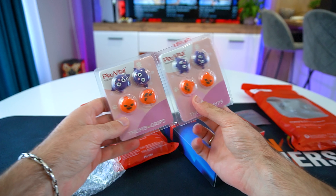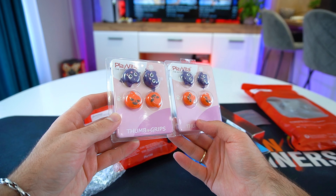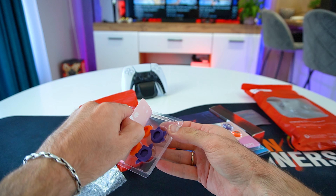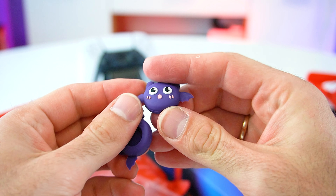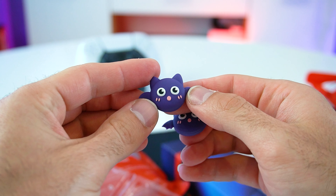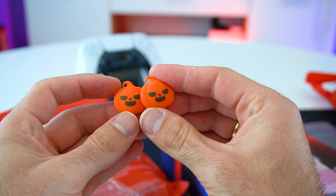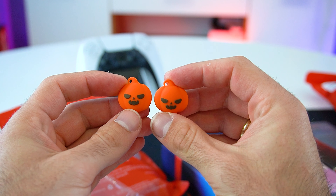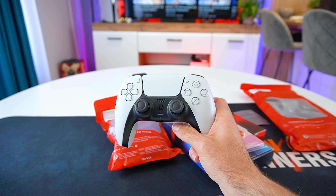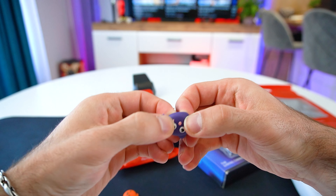First we have two sets of thumbstick caps, one set for the Switch and one for the PS5 which also fits the PS4, Xbox One and Xbox Series S and X controllers as well. The caps are made from silicone material which improves grip, performance and comfort during longer gaming sessions. They also protect the thumbsticks and keep them in good condition. The raised height of the thumbsticks increases the range of motion, thus increasing accuracy.